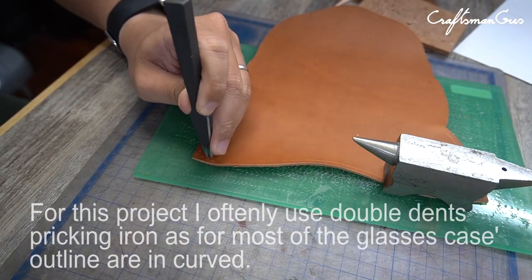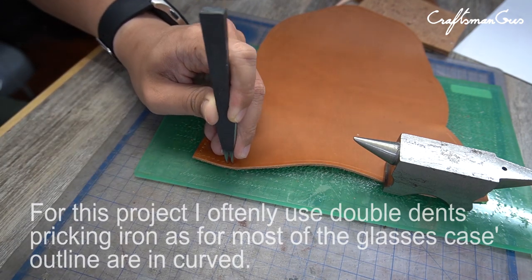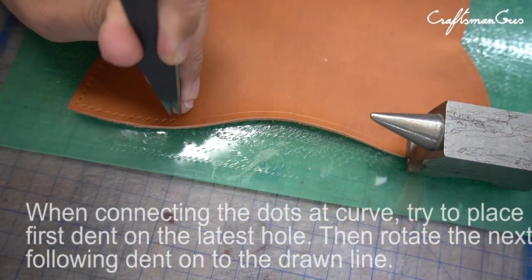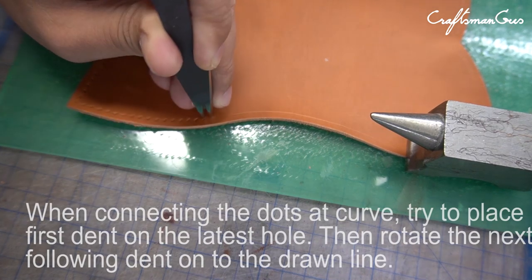For this project, I often use a double dense pricking iron as most of the glasses case outline are in curve. When connecting the dots of the curve, try to place the first dent on the last hole, then rotate the next following dent onto the line drawn.